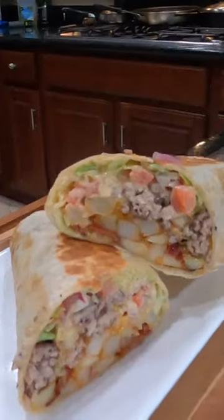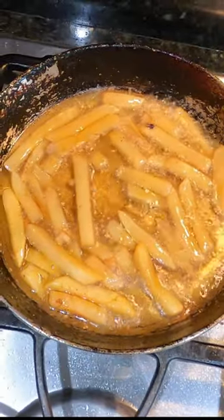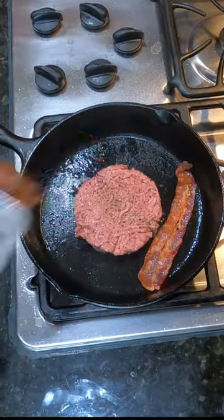Today on How to Cook, we're making a stuffed bacon cheeseburger burrito. Let's get some fries nice and crispy, cook them up in some oil, and we're gonna take our eight ounce hamburger patty and cook that in a cast iron skillet or on a grill if you want to.